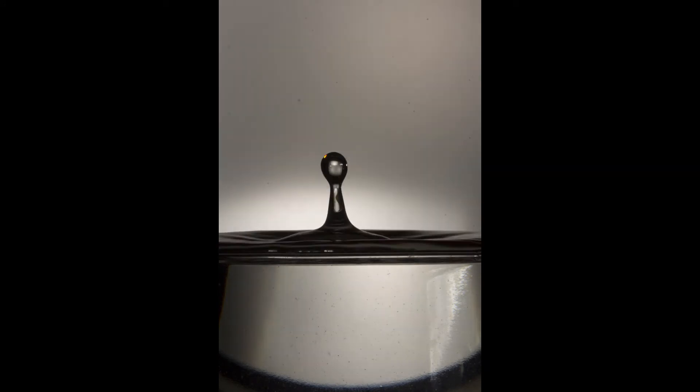Now I'll actually show you some sequences I created with the Camera Axe of what I observed. Here's a single drop. Here's two drops.